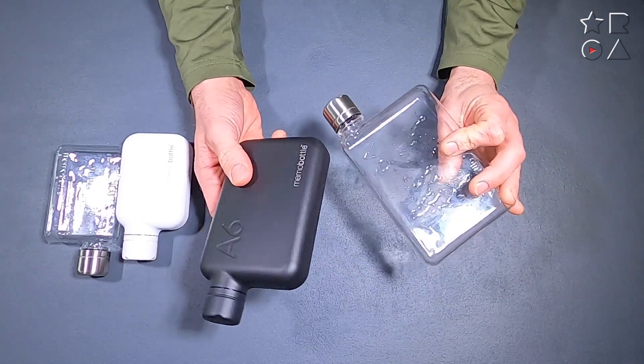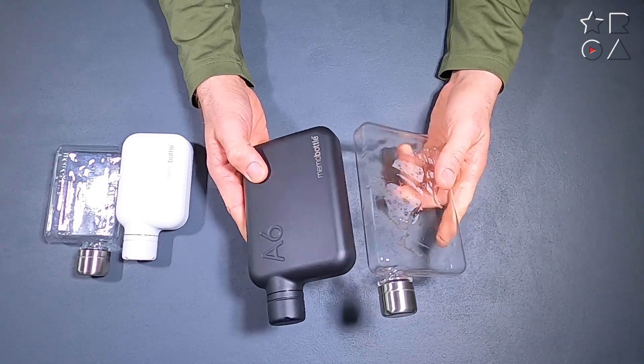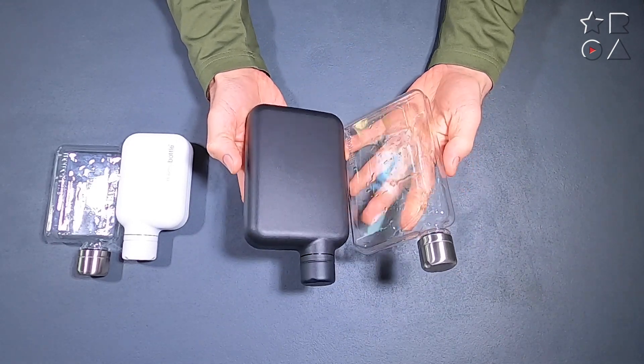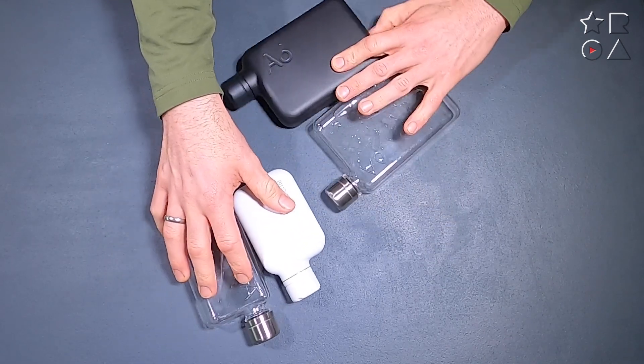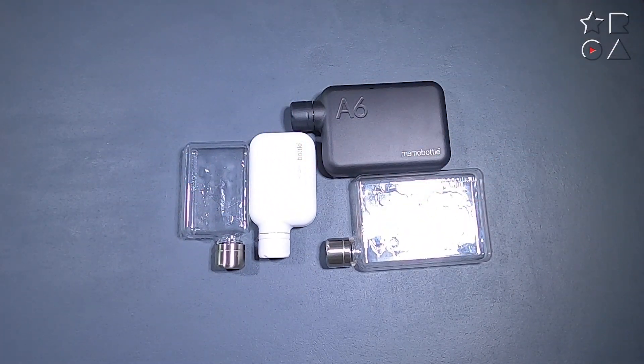Besides that there is not that much to tell here. These are water bottles, so you know what they do. There's no wi-fi, no speakers built in, no Bluetooth connection, and it doesn't monitor your heart rate or how many steps you've taken. This is a purely functional exercise in carrying something to drink with you, in a very sleek and stylish package — especially in this metal variety.